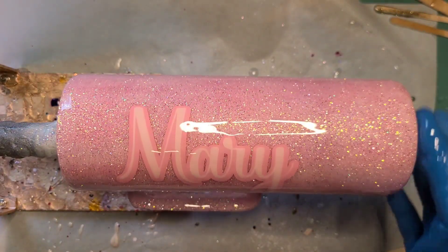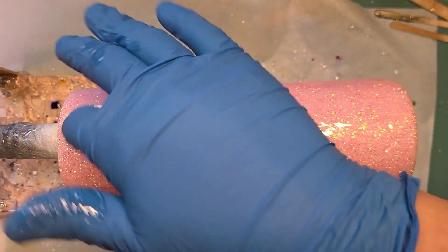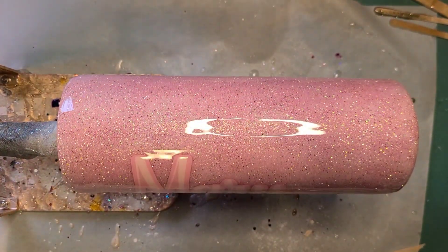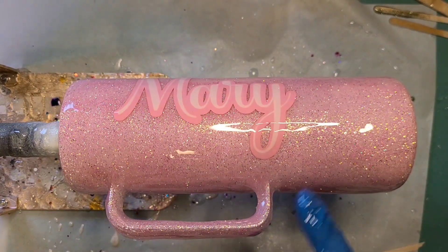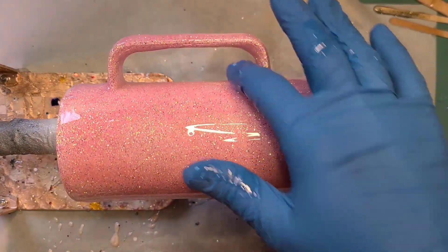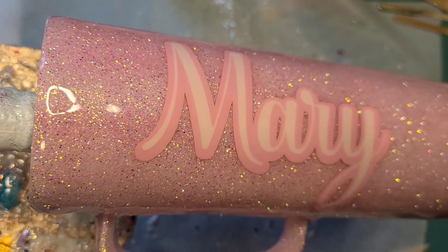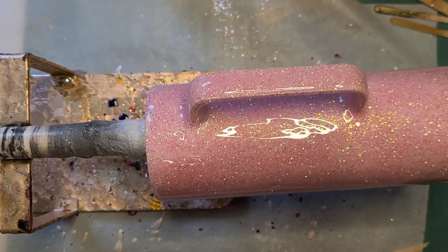This is hopefully the last coat for this one. It'll depend on how it sets on the handle — the edge was still a little rough going into this coat, so the handle will be the determining factor on whether this cup needs another coat or not. But that is it for this one: a pretty basic tone-on-tone glitter tumbler on a handled cup, and she is absolutely beautiful. That's it for this one and I will see you next time.